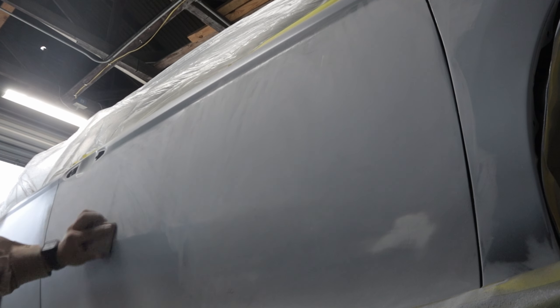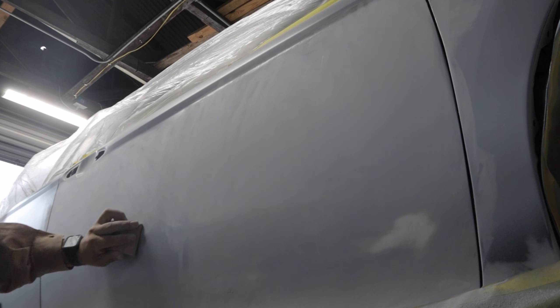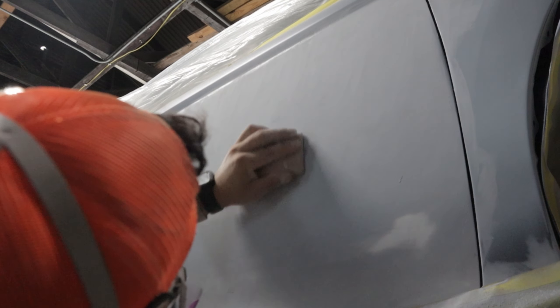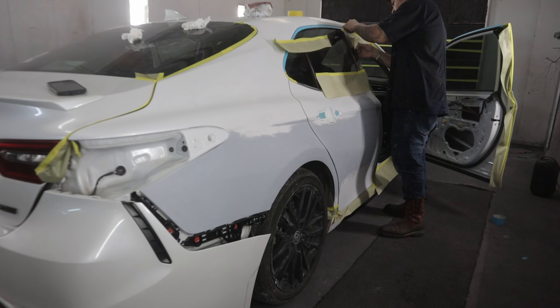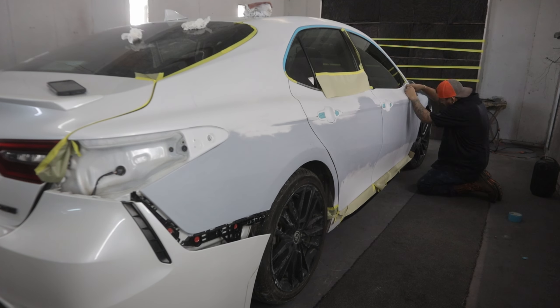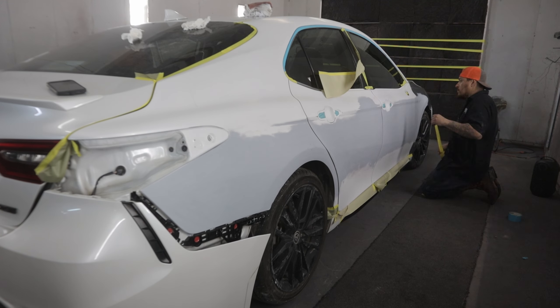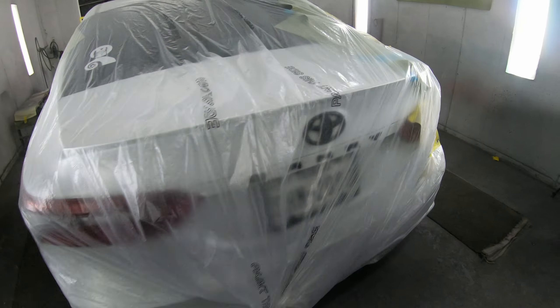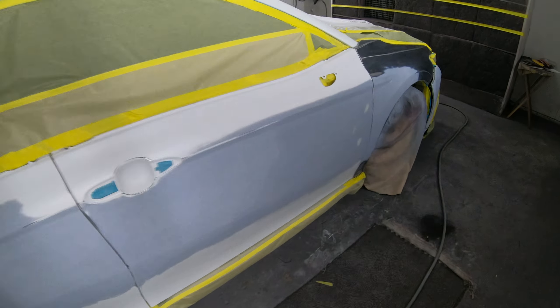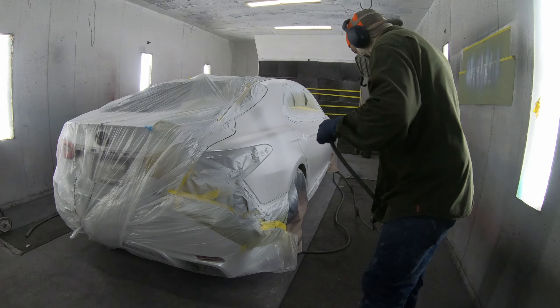This is a 2022 Toyota Camry that came in with some damage to the passenger side as well as some dents on the driver's side rear door. After evaluating the damage, I decided to replace the front passenger side fender with an aftermarket fender, and I replaced the driver's side rear door with a used door. I felt this would be the most cost-effective thing to do instead of trying to straighten out the amount of damage on those panels.